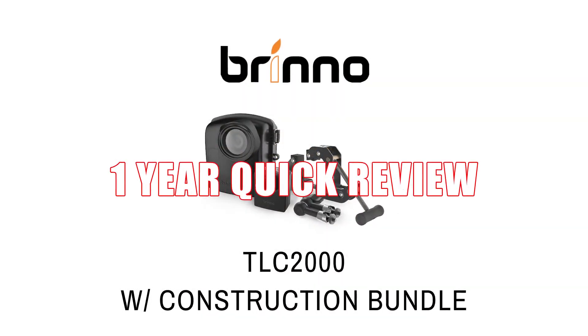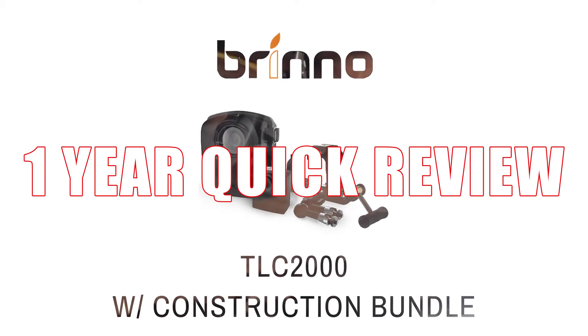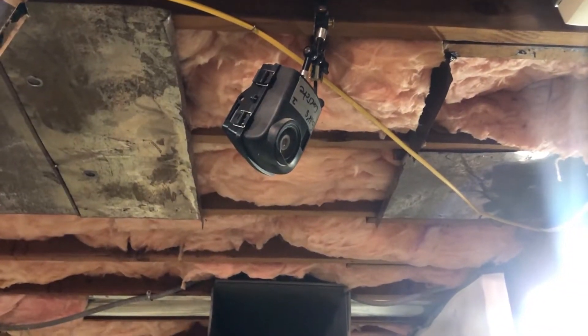Hello, this is our one-year quick review of the TLC 2000 construction time-lapse camera. We're going to be going over our experience with it in the year that we've had it, and if it's worth getting again.